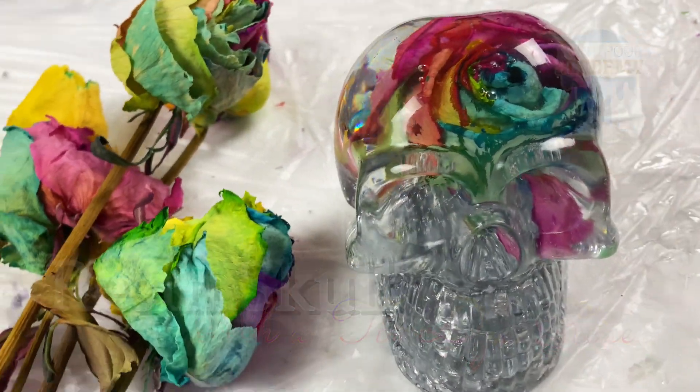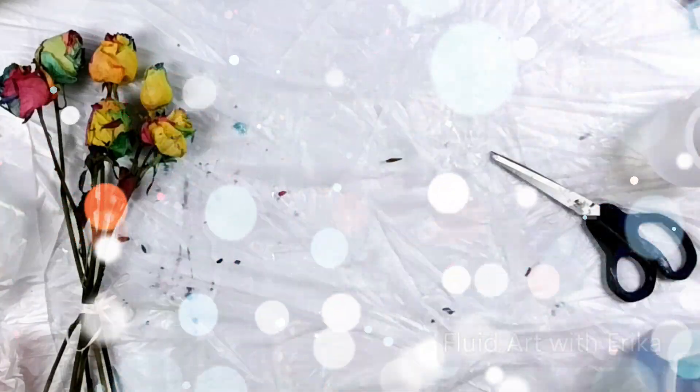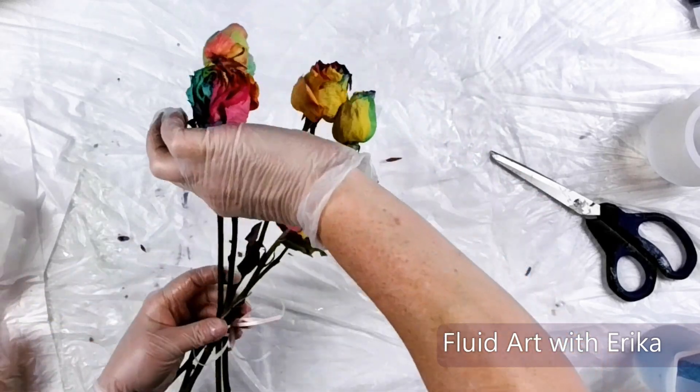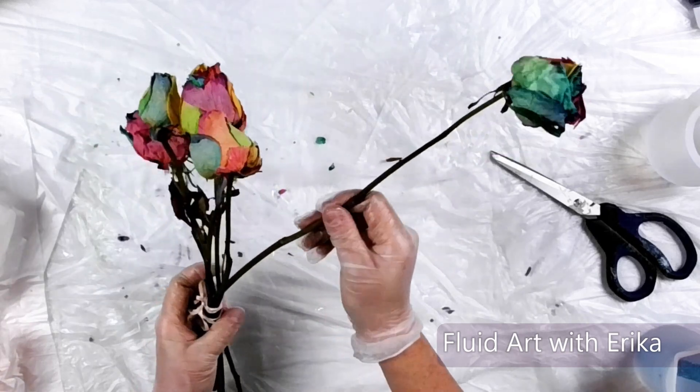Hi, welcome back! Several years ago, a friend of mine gave me some tie-dye roses for my birthday. After I enjoyed them, I hung them upside down to dry in my home office. They have been in the same spot until recently when my one-year-old cat found them.